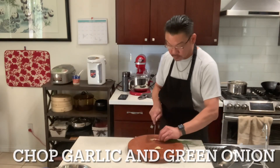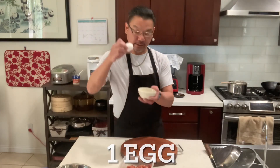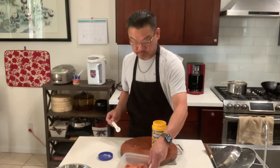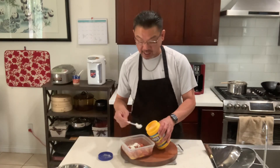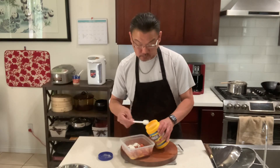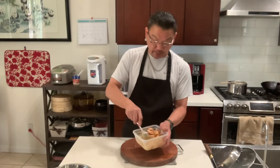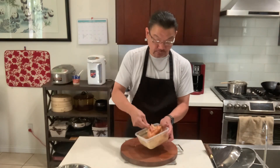Garlic and onion. Now one egg. And then we're just going to mix it. Peking pork ribs don't have to be very crispy — you just want to have a nice coating when you fry these ribs.